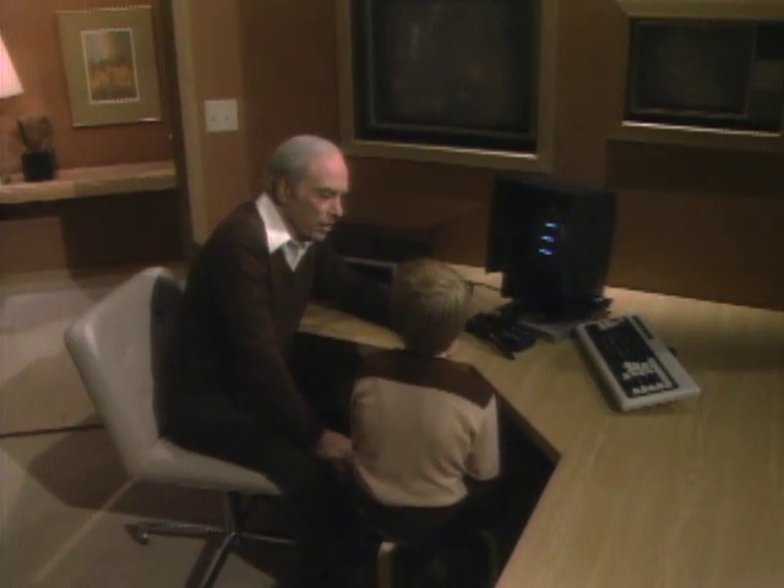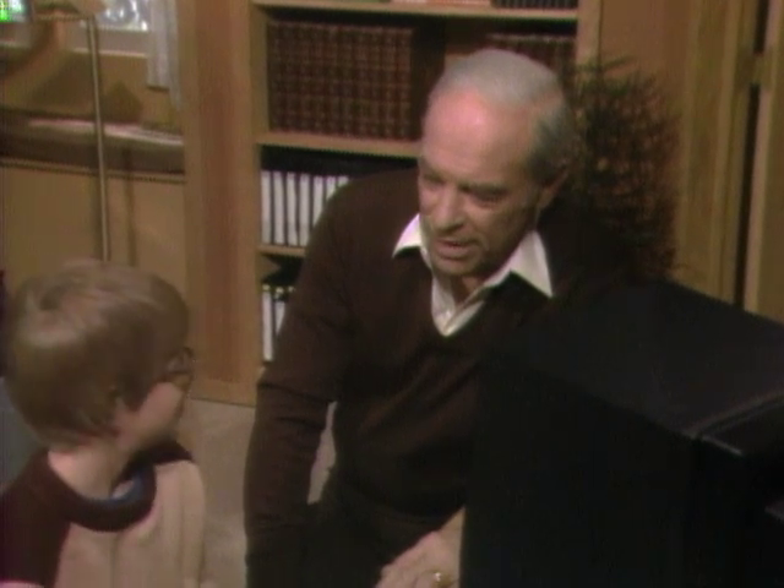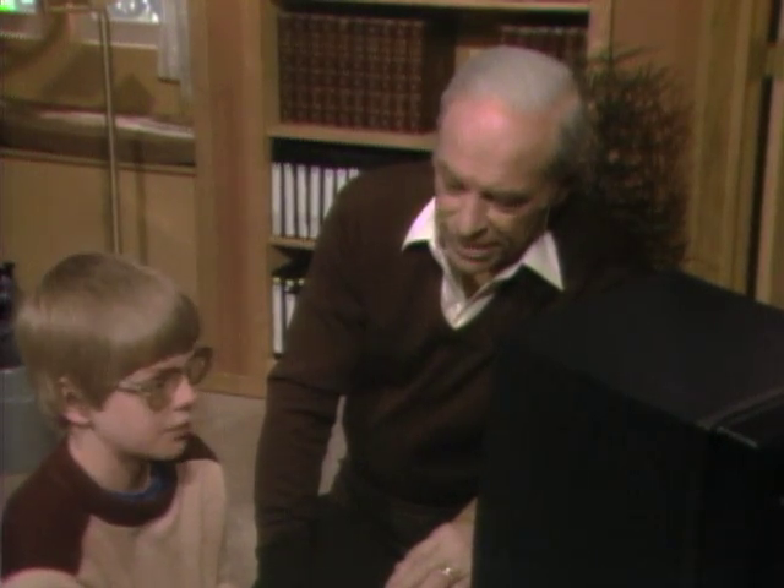Billy, you're an expert at video games. Yes, I've seen you play. You really gobble up all those little dots or whatever it is you're supposed to do. But have you ever played with a computer in which you can draw? No, but that would be neat.